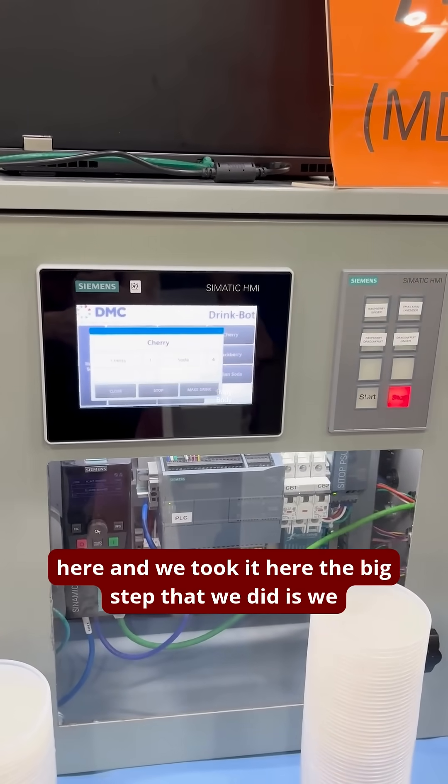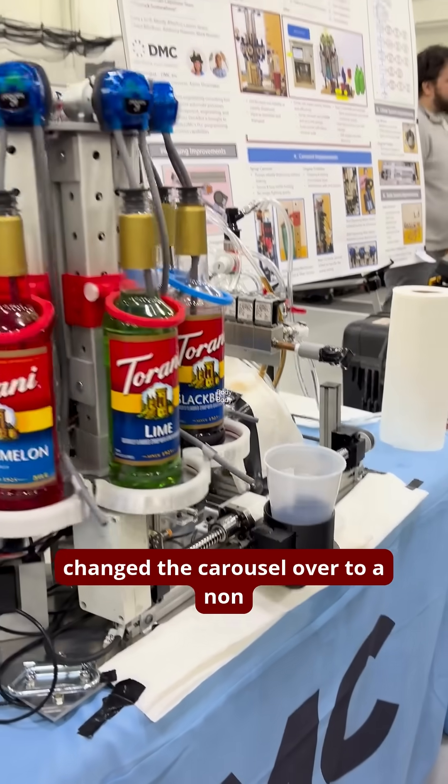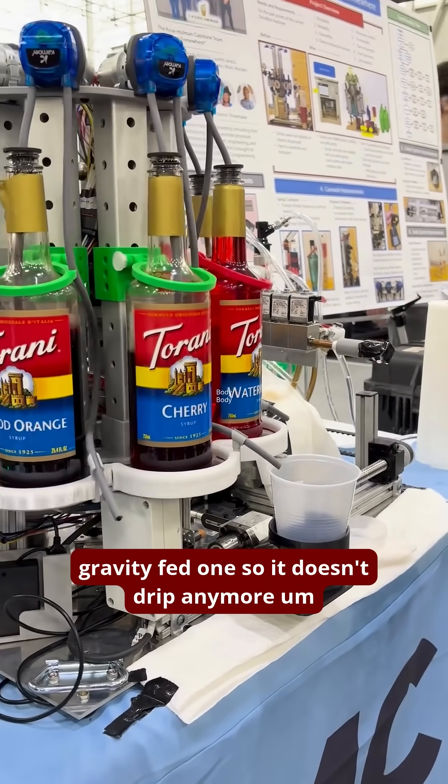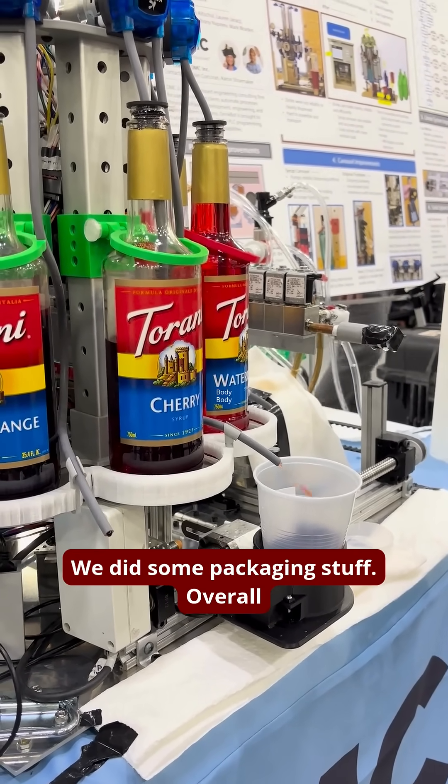We took it from here and we took it here. The big step that we did is we changed the carousel over to a non-gravity-fed one so it doesn't drip anymore. A bunch of other stuff — we redesigned some linear system, and we did some packaging stuff.